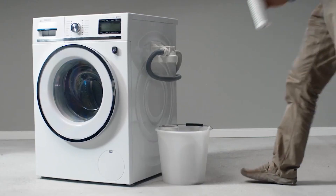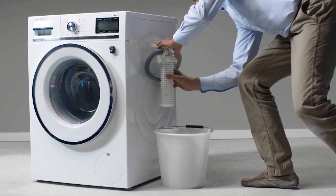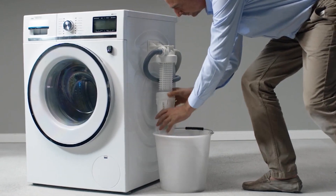Actually, every week you do your laundry, you throw a plastic bag — a plastic grocery bag — into the ocean. It's just that you don't know it. Using the filter means clean clothes and cleaner oceans.